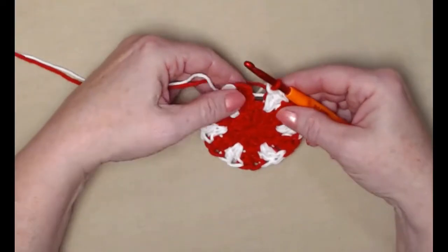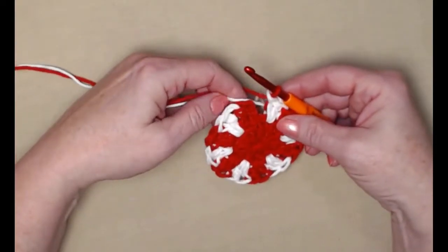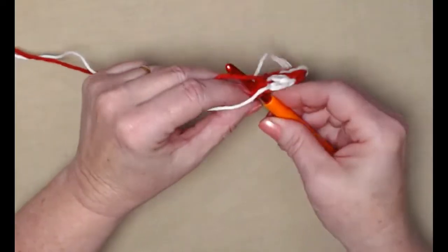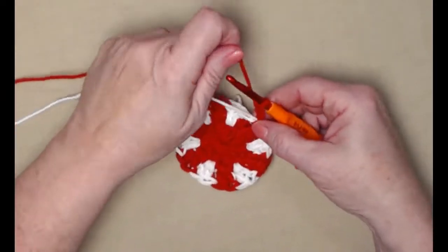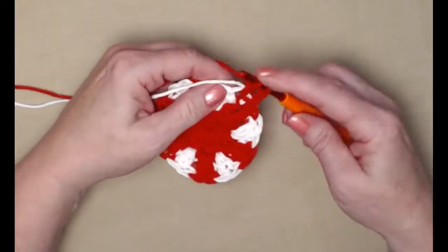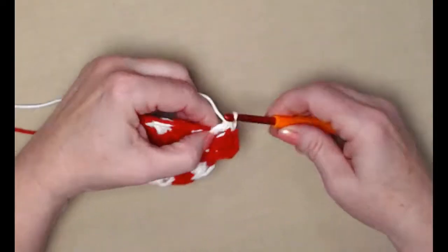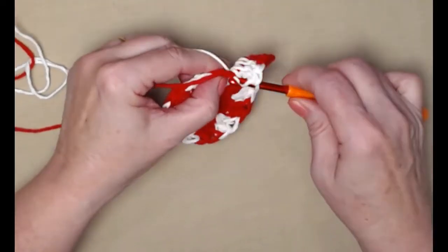I've completed row two — alternating two double crochets all the way around, 24 double crochets total, or 12 in each color. I finished off my last set with my next color. Join to the chain three with a slip stitch, then slip stitch in the next stitch and chain three — this chain three counts as one double crochet. Now stitch two double crochets in the next stitch, finishing the second double crochet with the next color.